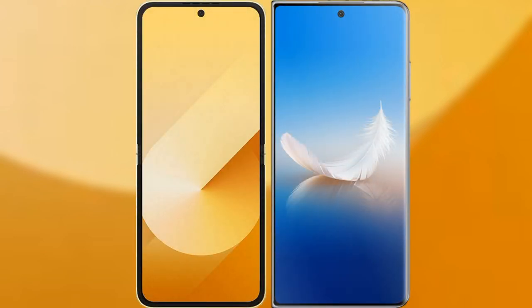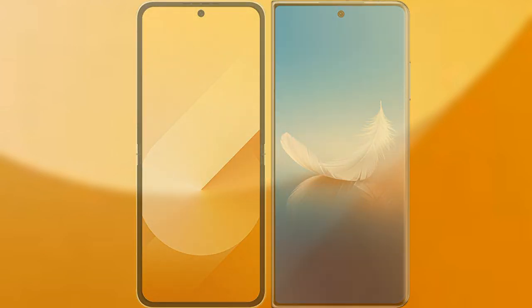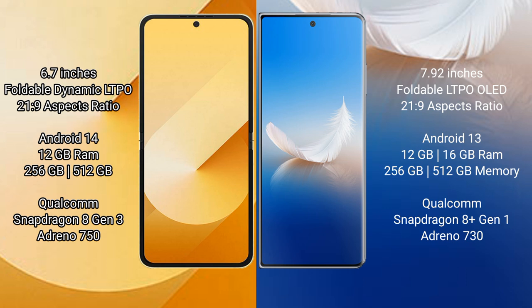I will compare the new Samsung Galaxy Z Flip 6 with Honor Magic VS 2. The Samsung Galaxy Z Flip 6 comes with a 6.7-inch foldable Dynamic LTPO AMOLED display. The Honor Magic VS 2 features a 7.92-inch foldable LTPO OLED display.